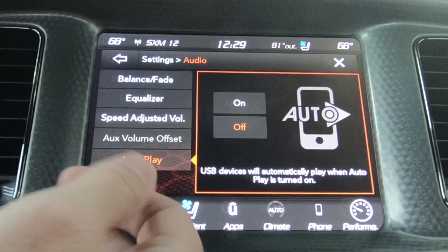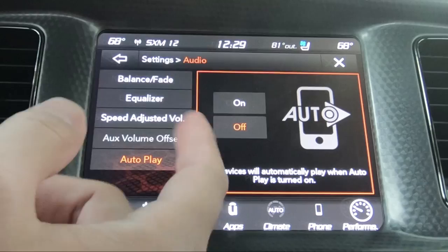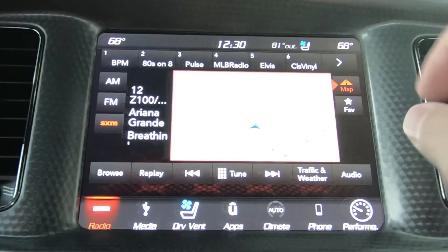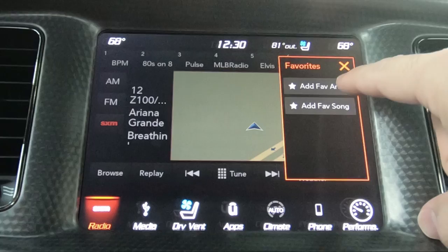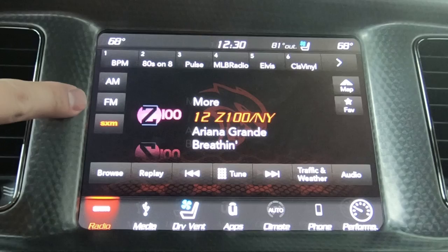Autoplay basically means if you plug in a USB device, it'll automatically start playing when this is on. So if you plug in an iPhone, iPod, or Android phone with music on the hard drive, once you plug it in it'll automatically start playing from the first song. If you push map, you're going to have the map for navigation — this is only on vehicles equipped with navigation. If you hit favorite, that basically lets you add a favorite artist or song to what you're listening to.